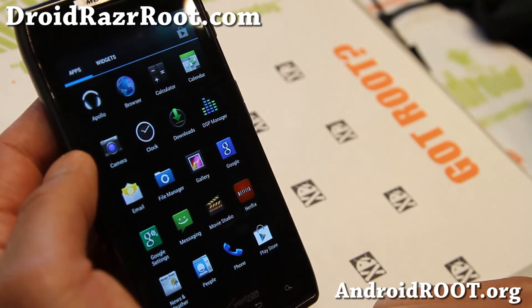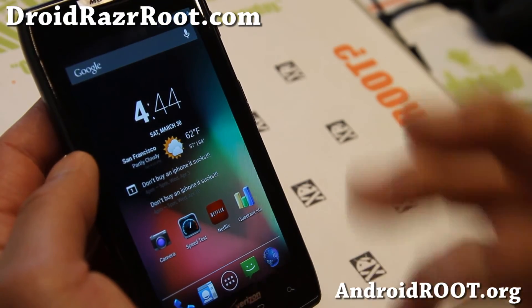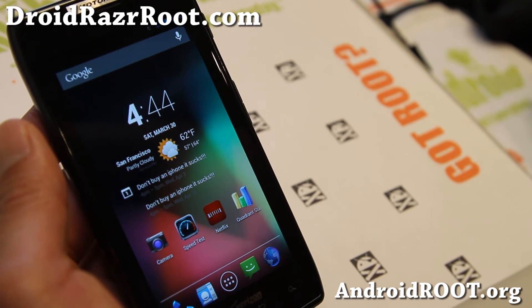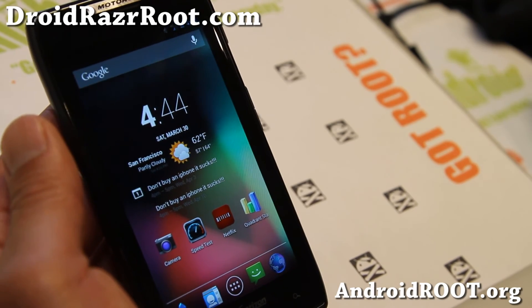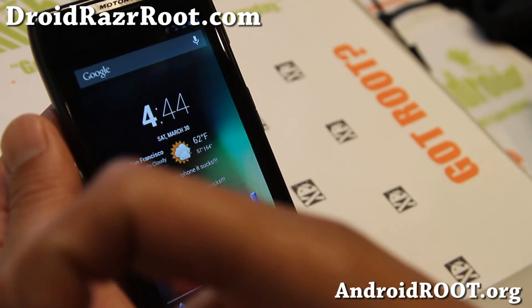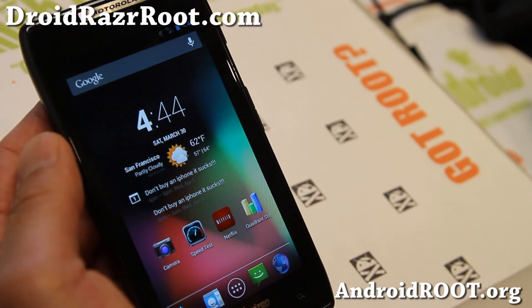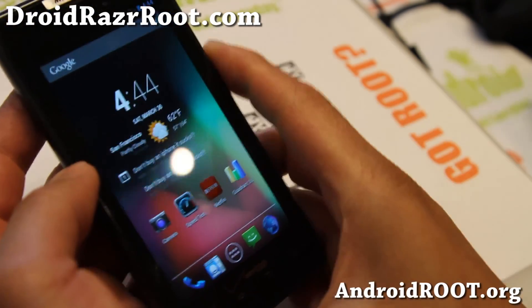Do let me know what you think. If you have a Droid Razer, don't forget to sign up for my email list at DroidRazorRoot.com — we update you once a week with ROM of the Week, tips, and more. If you're on YouTube, hit that like button and subscribe. Go try it out — I think you guys will like it.